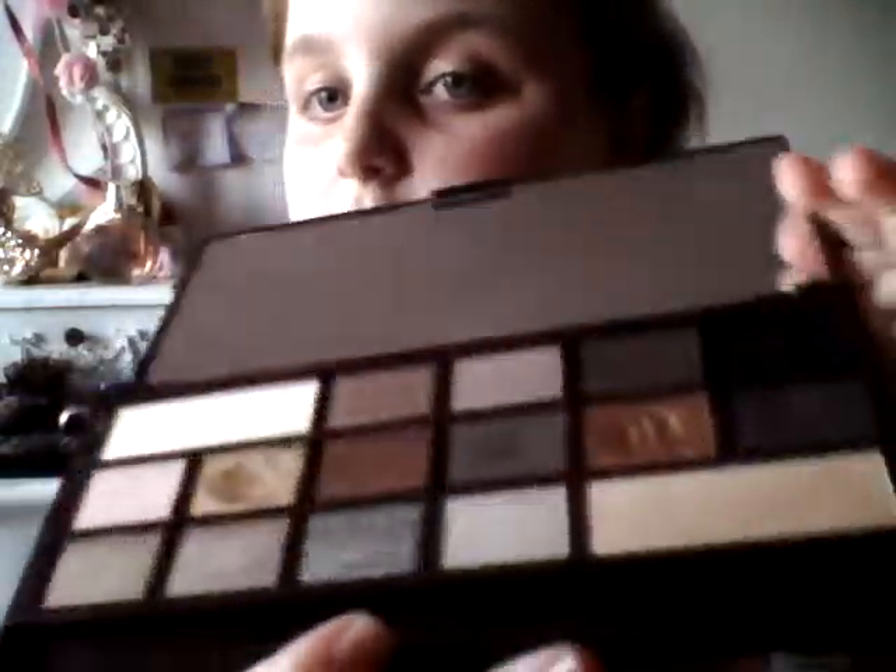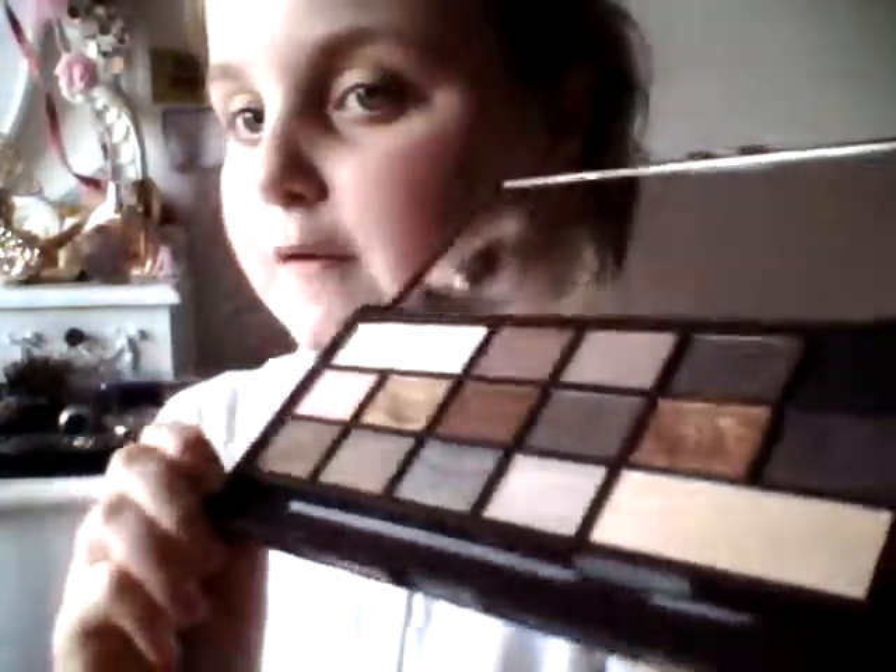Hey guys, it is Lily and I'm back with another video. Today I'll be filming a makeup tutorial because it's just that time — I haven't done one in quite a long time. I'm really excited! I'm going to be using this palette right here. This is the Death by Chocolate Bar palette — it's a replica of the Too Faced one. You can get these at Super Drug; they're usually $6.99 and they come with a big mirror and loads of beautiful shades.